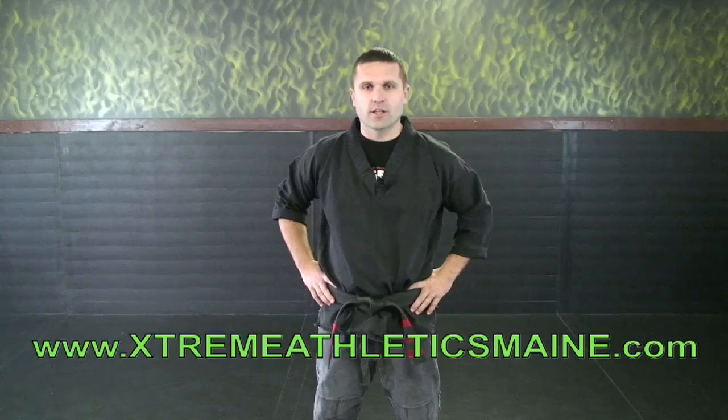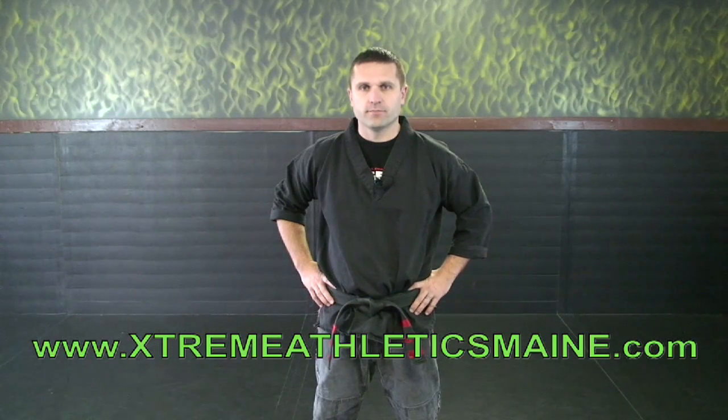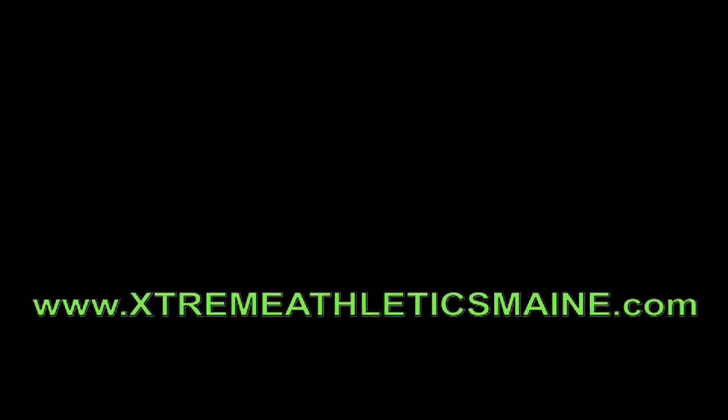This concludes our video from white to yellow belt. I hope it was helpful to you and you can use it as a training tool on your road to your black belt. For more information, visit extremeathleticsmaine.com. Thank you.